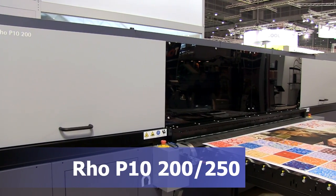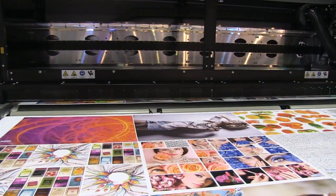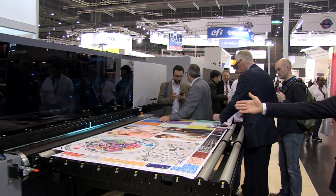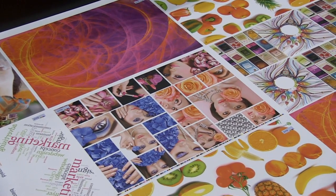The P10 series was introduced to offer higher quality, featuring a new 10 picoliter UV print head without sacrificing speed. We at Thirst feel this is quality that rivals line output at real-world production speeds. This demonstrates that we at Thirst have been listening to your feedback.